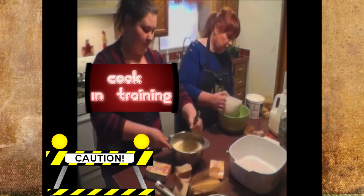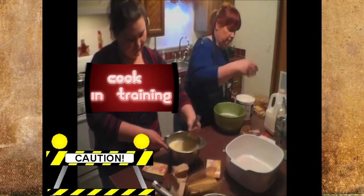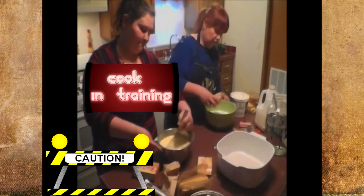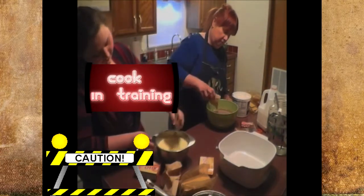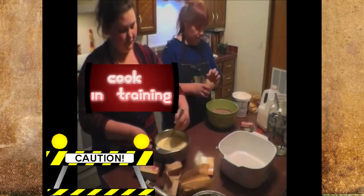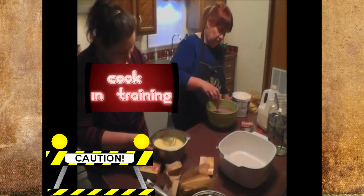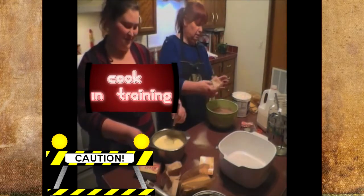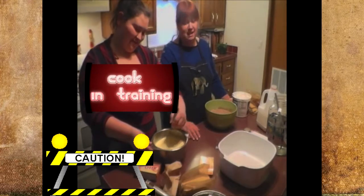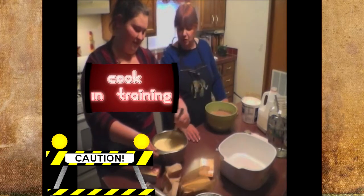I'm going to go ahead and pour my milk for the chocolate and sprinkle in my chocolate pudding. My grandkids could eat this stuff every week — it is Michael's favorite. It's easy to make so why not splurge on Sunday dinner.